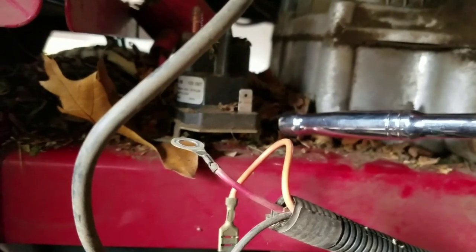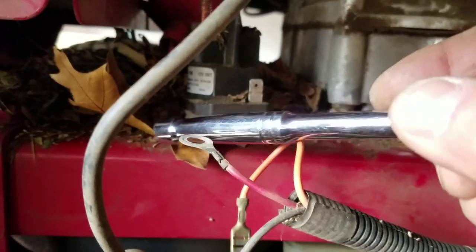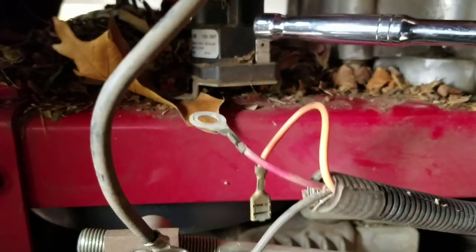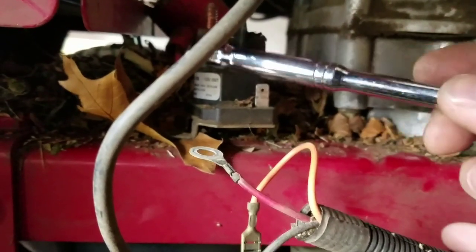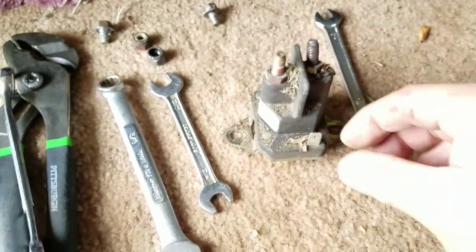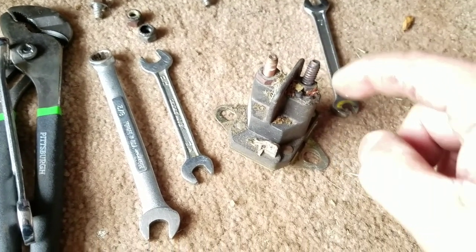I removed two screws that attach the solenoid to the frame. This part had the ground wires, and this part was just holding it down. The orange wire goes to the trigger. What I learned is that this is actually a three-post solenoid. The main wire from the battery goes here, the wire that goes to the starter is right here. So it's a three-post — I've already loosened the screws. This is the one that goes to the battery, this is the one that goes to the starter, and this one is the trigger.